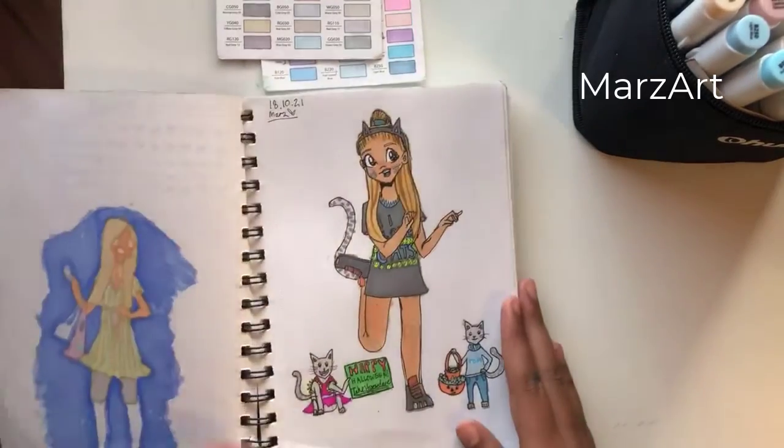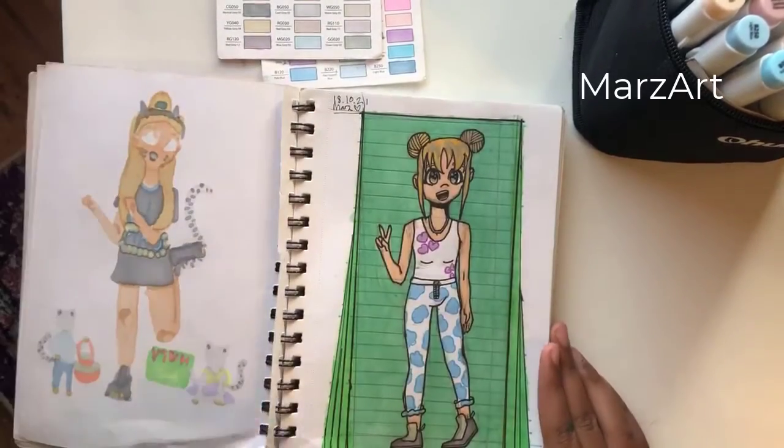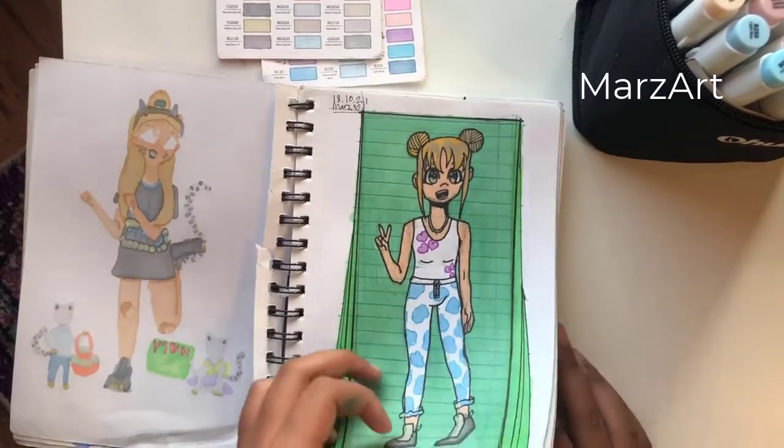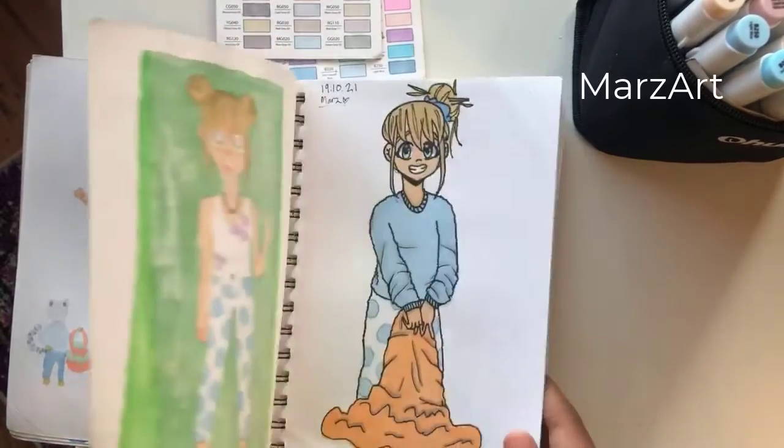Hey everybody, welcome back to Mars Art. Today I'm going to be showing you guys the Uhuhu Pastel Marker Set. The drawings which I'm showing you now are the drawings which I've coloured using this marker set. It's a really good one by the way.